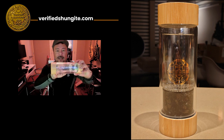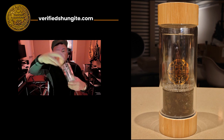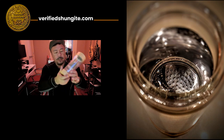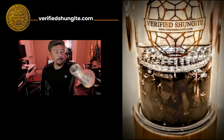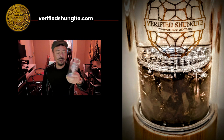The infuser itself is glass and bamboo. It's got two sides to it — the top is the water side where you pour the water in, and the bottom side is where you can put your crystals. There are a lot of people that put lots of different crystals in their water — I've seen that a lot.